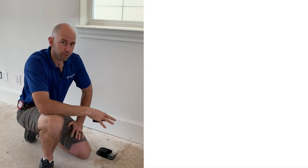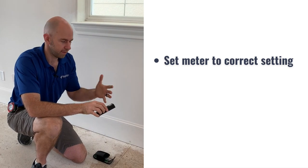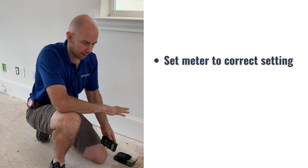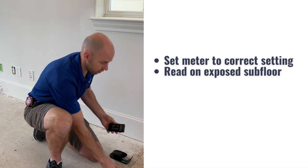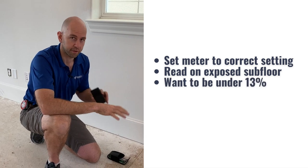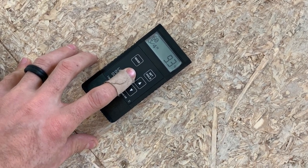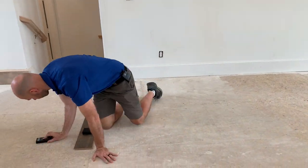So we're going to check the subfloor for moisture. I've got my scanning moisture meter here — make sure you're on the right setting, it's easy to forget to switch that. I've set this to the OSB setting because we're looking at OSB in here, and I'm just going to go through and take readings anywhere we have a good exposed subfloor, making sure we're under 13 percent and within four percent of the floor. Just put the moisture meter on the ground, lightly push with your finger — don't push too hard — and take your reading.